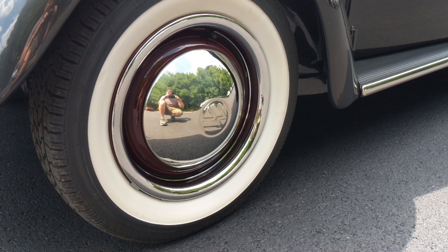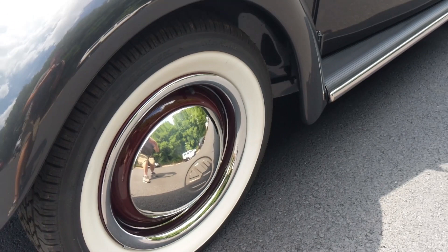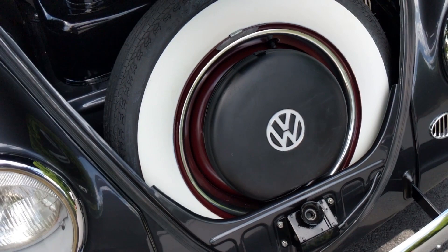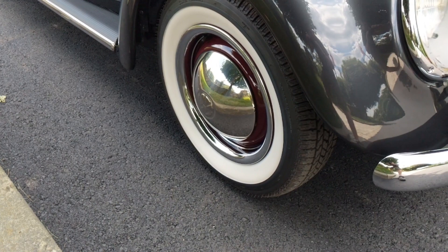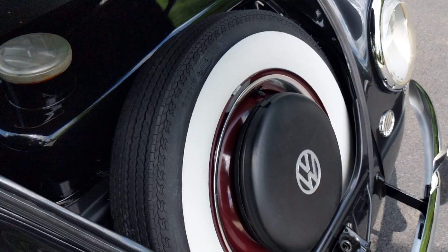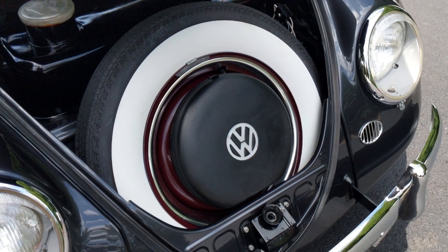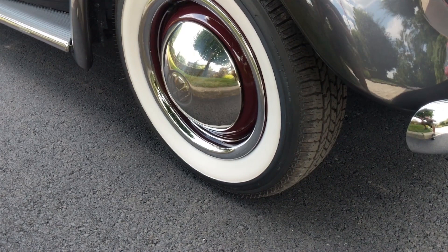Sometimes we do bias ply tires — you'll want to go with the 560-15 size. I actually keep a bias ply in the trunk, so let me show you that. There's your standard 560-15 bias ply tire. I use the bias for the trunk because the 165R15 radial usually won't fit in the trunk tub unless you let air out. The bias ply shows really well and looks great — it has more like a two and three-quarter to three inch white wall.